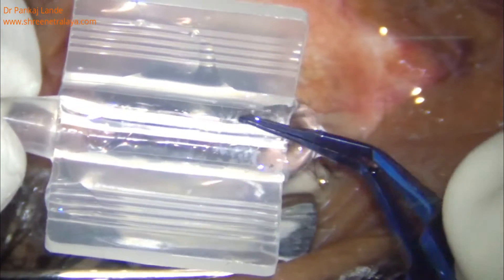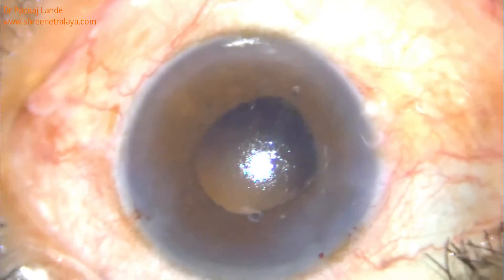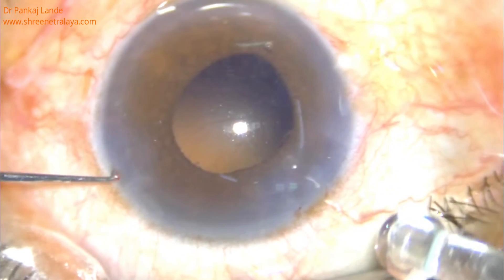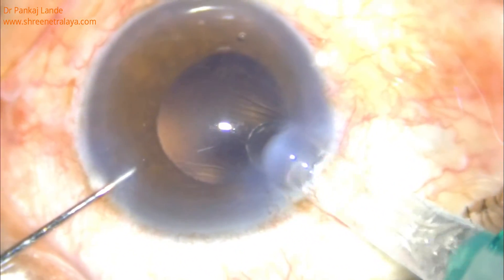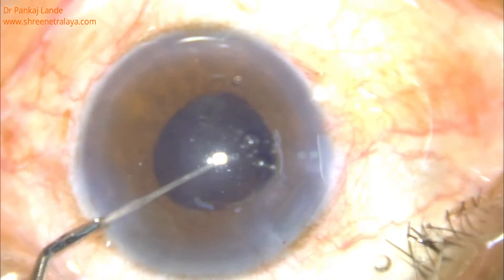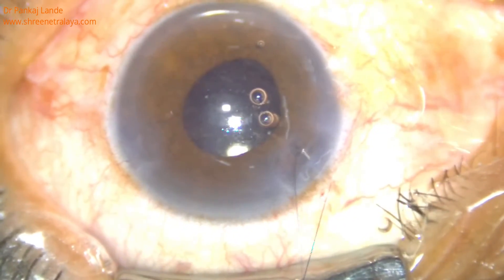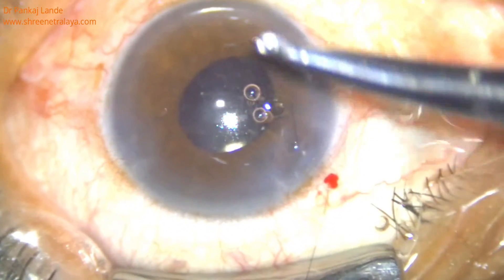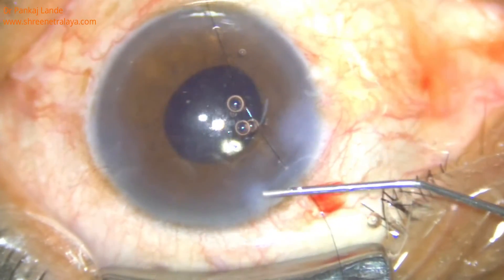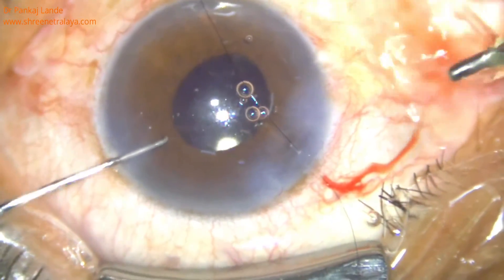Use a second IOL of proper power and implant it as usual. I usually prefer applying a suture whenever my corneal section is extended, so in this case I have taken one 10-0 suture at the corneal section.